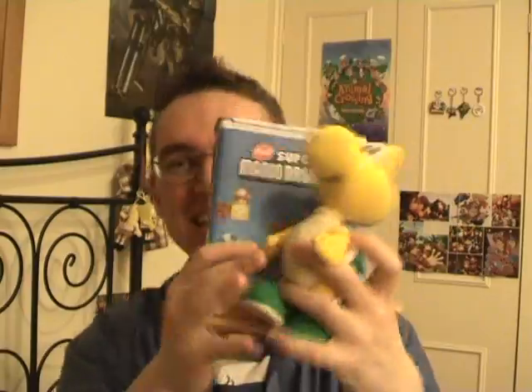This is in a bundle together. There's a special edition of New Super Mario Bros. for the Wii, which is an awesome deal. Look at that trooper! I couldn't say no to this guy. Look at that — now he has a friend.